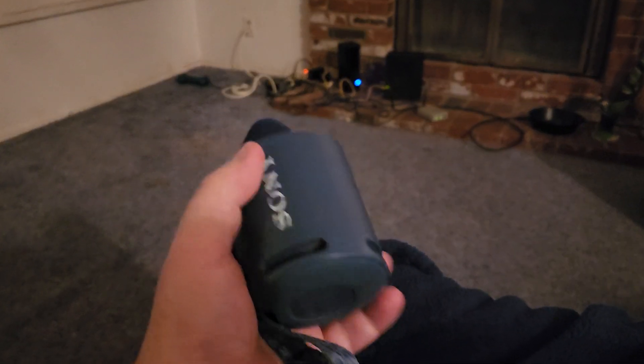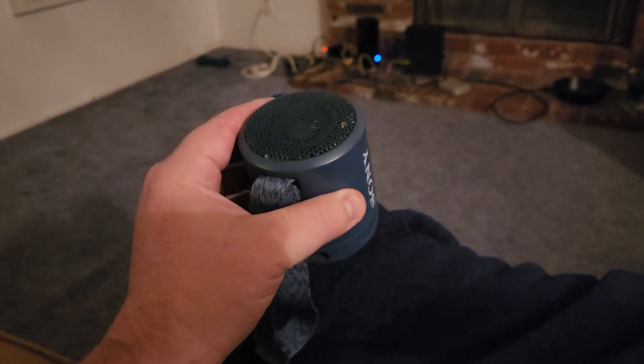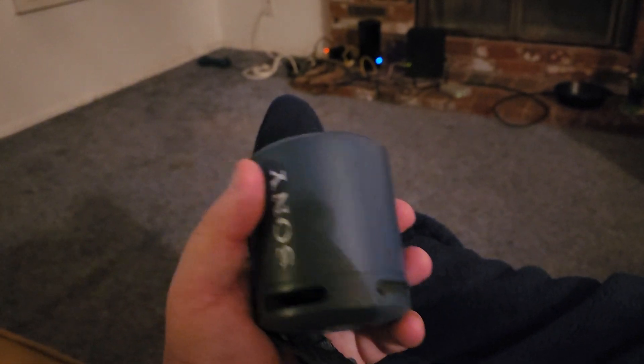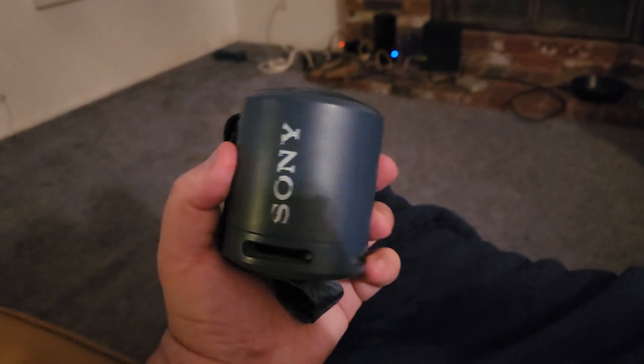It's called the XB13 for extra bass, which I can attest to. This little thing — put it in the corner of the room — it's going to fill with just enough sound where you can really get your groove on.